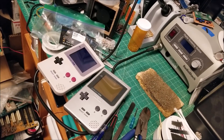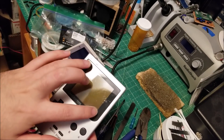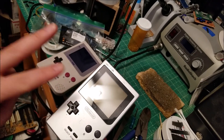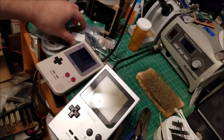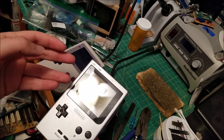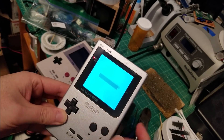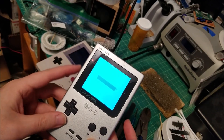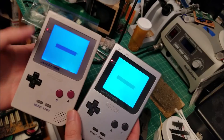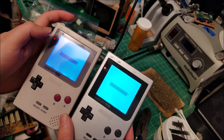Hey there YouTube, this is SGM4306 back with another video. This time my buddy Dustin sent me his Game Boy Pocket — he successfully removed the reflective layer, it's backlit, and he wants to do two mods in particular. The first one is installing a bivert chip. Currently he just has the polarizer set up so it doesn't invert the image, and it looks pretty good — the image is nice and bright. The blacks aren't totally dark, but you can see just as a comparison, my biverted unit has much more contrast.